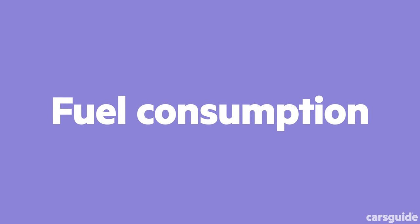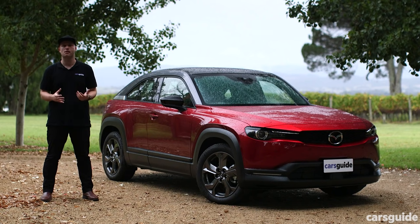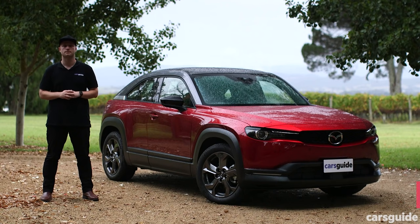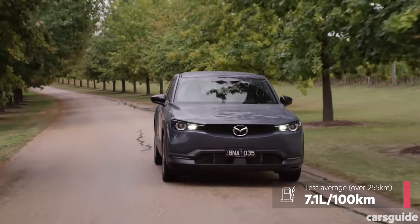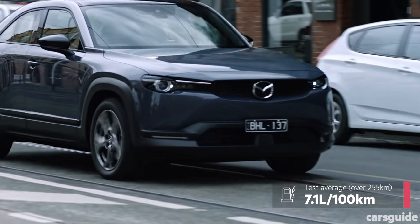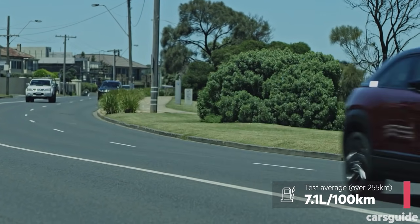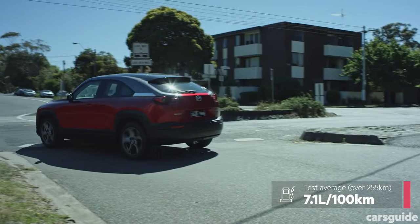Thanks to its mild hybrid system, the MX-30 M-Hybrid has regenerative braking and extended idle stop operation, which helped reduce its fuel consumption on the combined cycle test to an underwhelming 6.4 litres per 100 kilometres. Why underwhelming? The CX-30 G20 averages 6.5 litres, so the benefits of the mild hybrid system aren't that great on paper, especially compared to full hybrid models. In real-world testing, we recorded a higher 7.1 litres per 100 kilometres over 255 kilometres of driving, with the route primarily on high-speed country roads and highways, so expect a slightly higher return in stop-start city traffic.